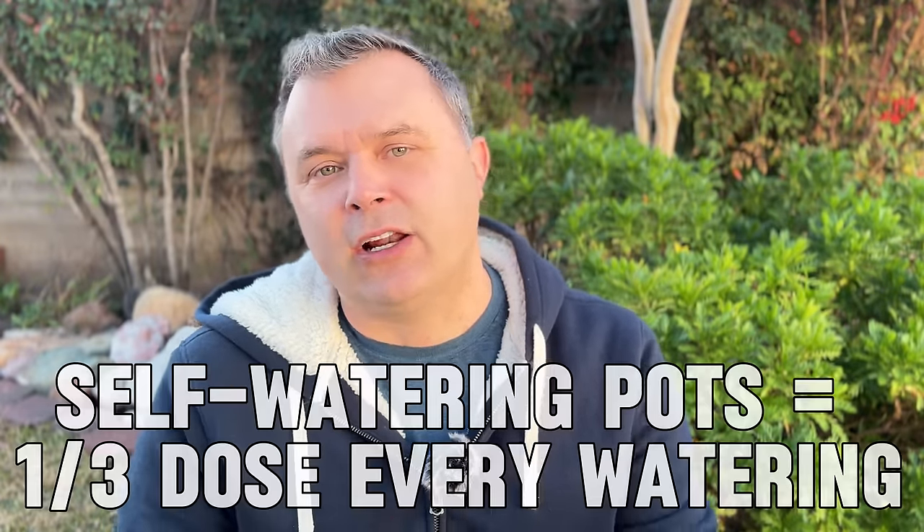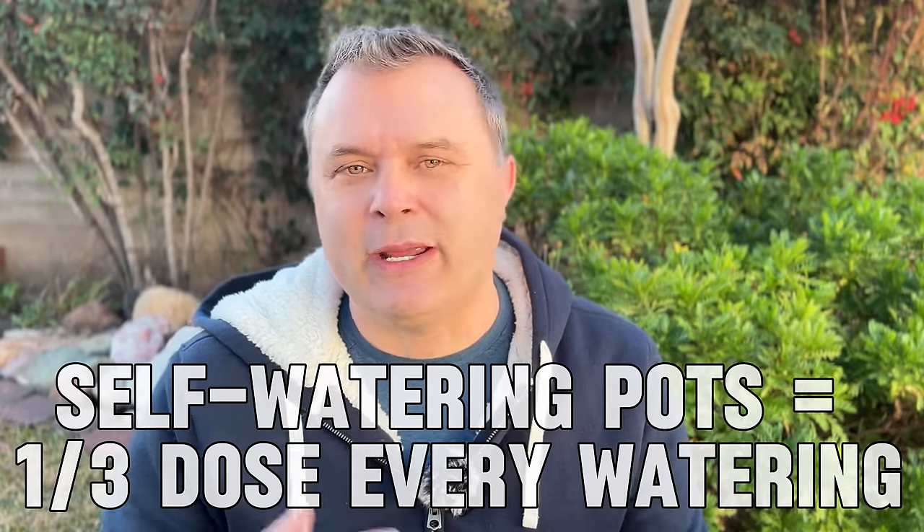If I'm using a self-watering pot, I like to use a lower dose and just fill it in there because I can't tell how much water those plants are taking up from the reservoir. So don't underestimate how important the fertilizer is.